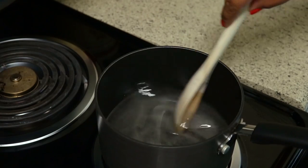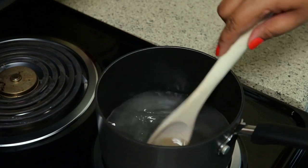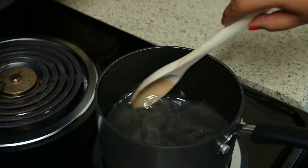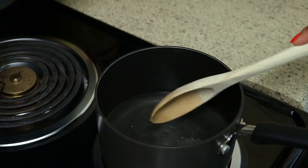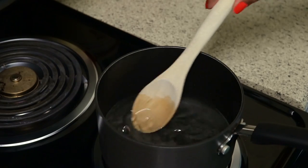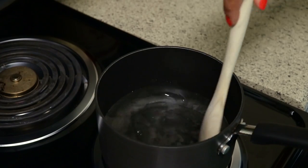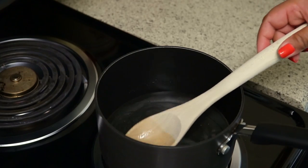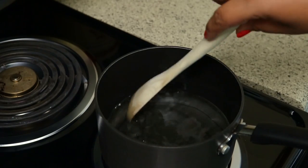I wasn't even sure if I wanted to share this recipe because it's too easy and it didn't seem like a recipe, but I've been drinking this a lot this summer. It's been so hot here in Texas — over a hundred degrees Fahrenheit, and some days it feels like a hundred and ten outside. This drink is just so refreshing. I love using simple syrup because you don't have to stir and stir trying to get your sugar to dissolve — it just makes it so easy.